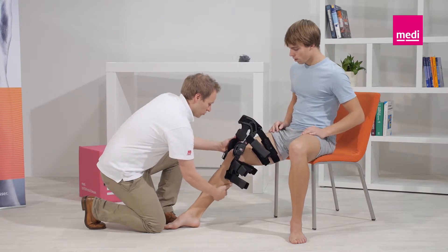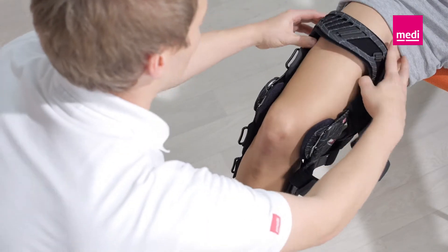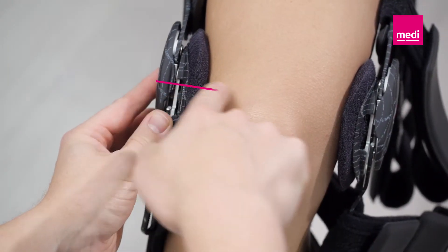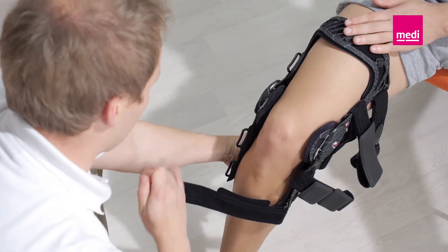Pull the orthosis over the leg and bend the knee to 45 degrees. Position the orthosis so that the middles of the hinges are at the level of the superior border of the kneecap. Make sure that the orthosis is not twisted on the leg.